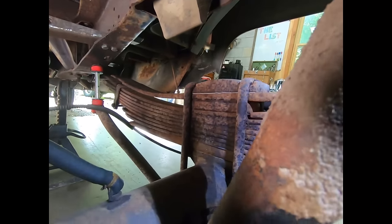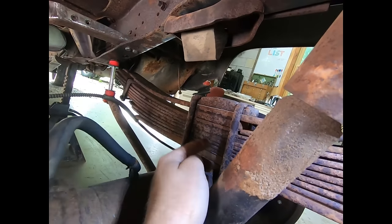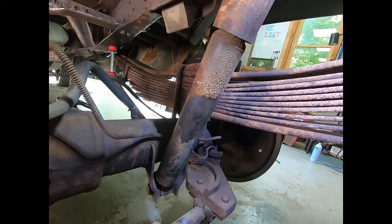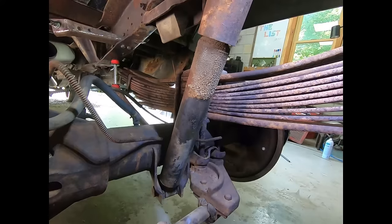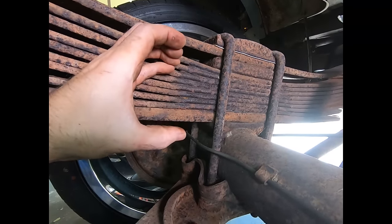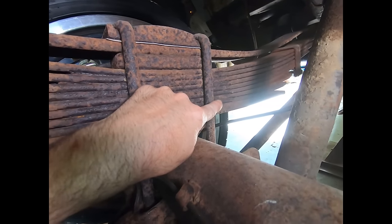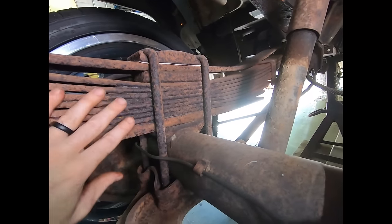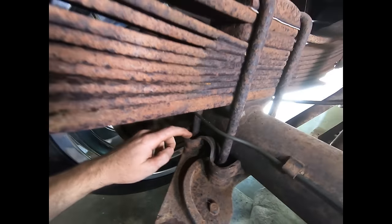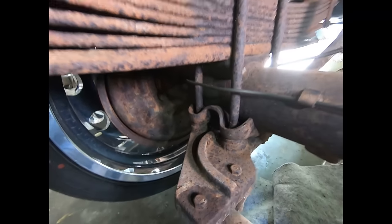Let me show you the other side - it's even worse. It's even cracked through the center there. It wouldn't take much for either of these U-bolts to give way, and then with the broken springs, this axle could just shift. You're driving down the road pulling a trailer or hitting a big bump and you'd be in big trouble. You can see how the rust has just got in between these leaves and started spreading them apart. That's a lot of force on those springs, and looks like we've got a couple cracked leaves up there too.